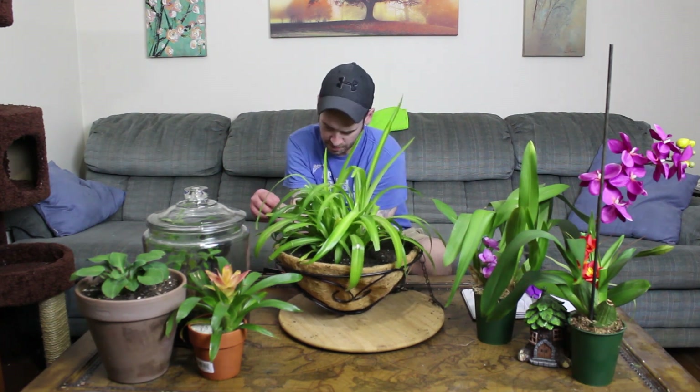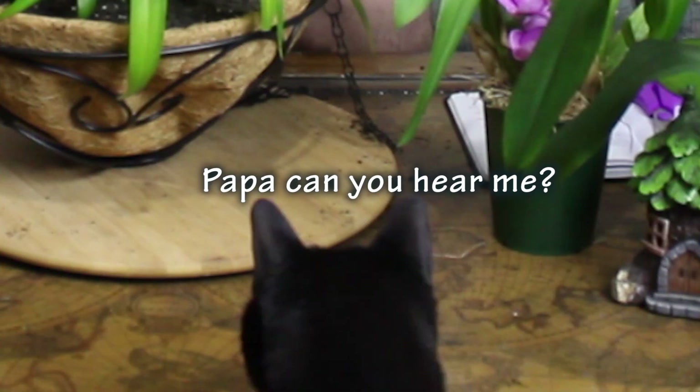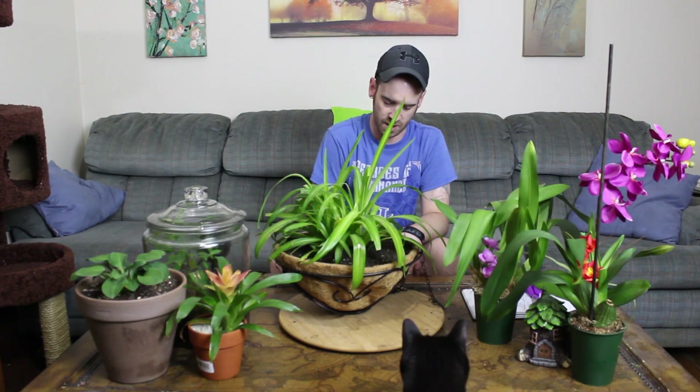If you do have rosettes and want to propagate them, just cut at the point where the stem meets the little baby plant. Remove it from there, then take it and put it in a small pot with moist soil so it can start developing roots. Once you set it in there, give it a good watering and it'll do the rest on its own.